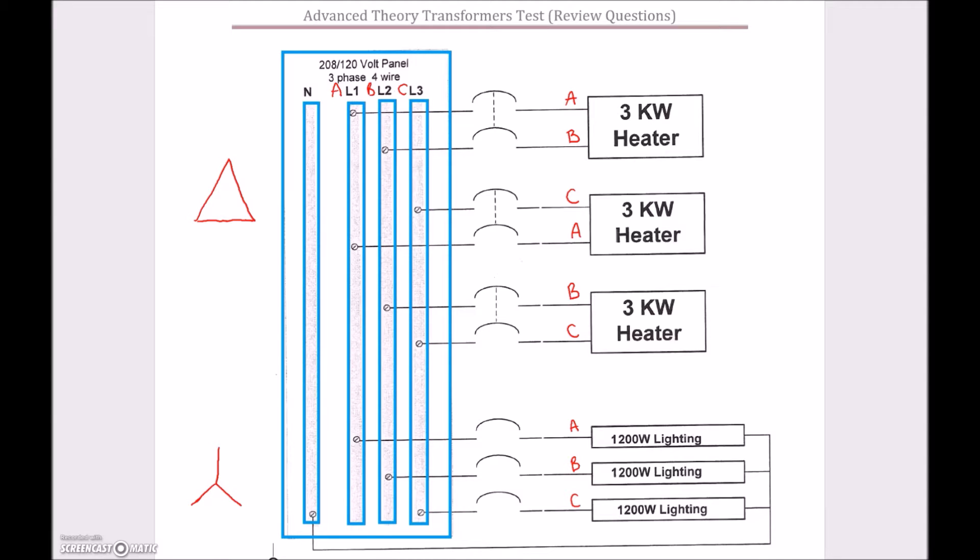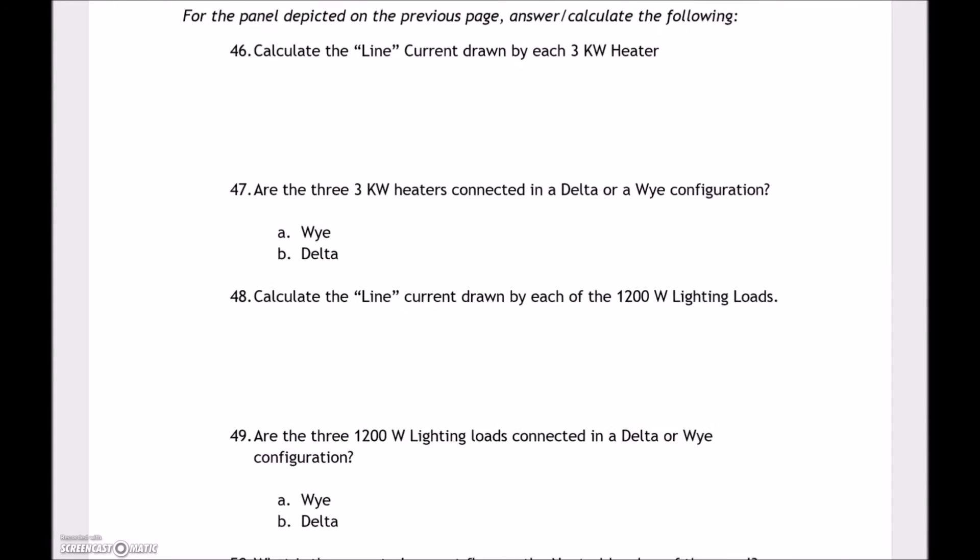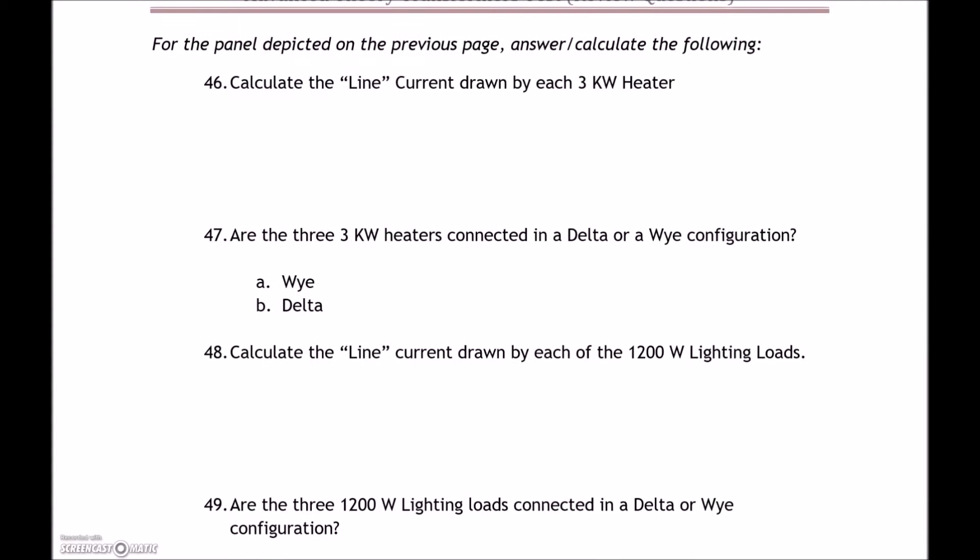So we can now answer question 47: the heaters are connected up as a Delta. When you pick up single-phase loads off double-pole breakers on a three-phase panel, you're often creating a Delta, where phase currents will be lower and line current on the bus will be higher. Next, we need to calculate the line current drawn by each of those three-kilowatt heaters.